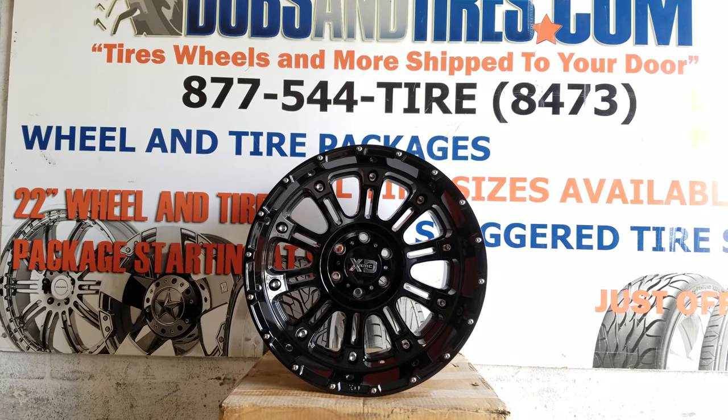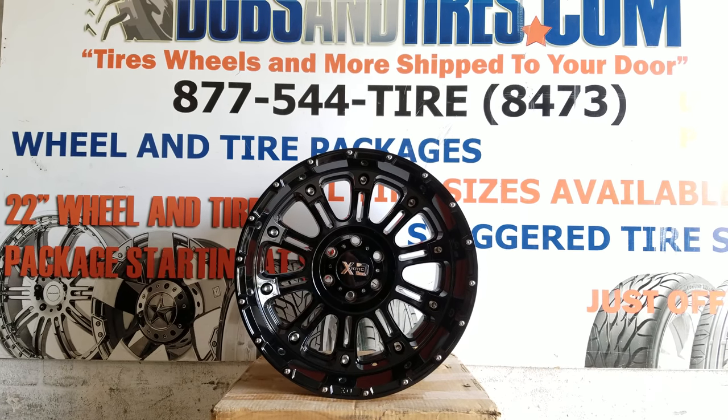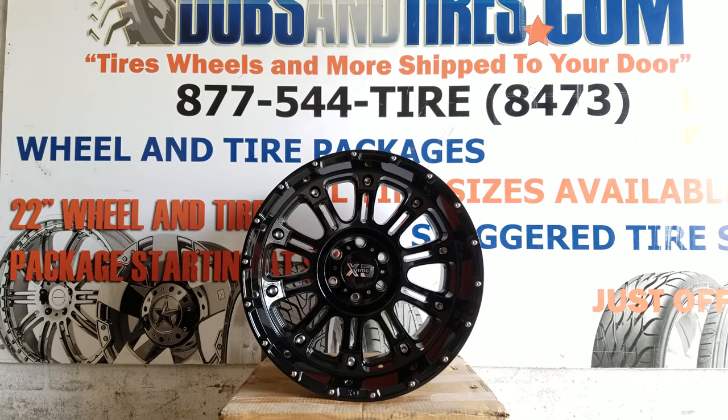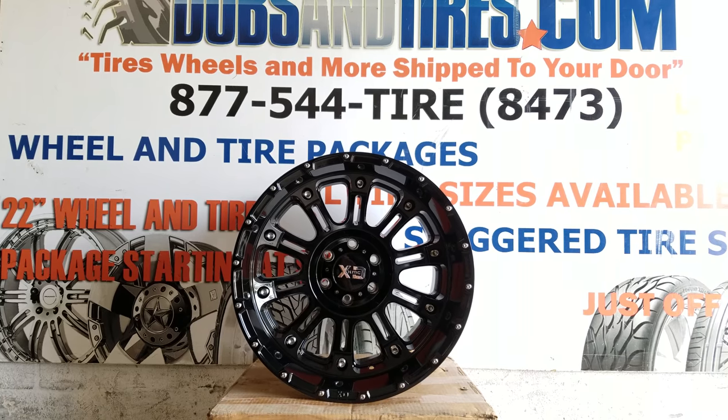This is your boy KB from Doves and Tires TV at dovesandtires.com, tires bought and shipped to your door. If you're watching us on YouTube, be sure to hit that subscribe button. Also follow us on Instagram at dovesandtires.com and on Snapchat at dovesandtires305.